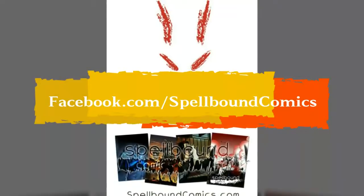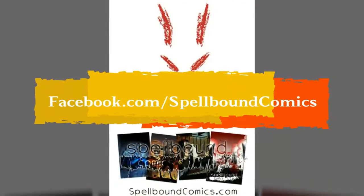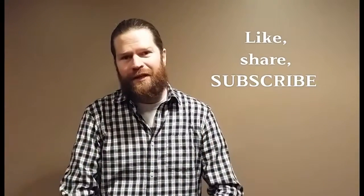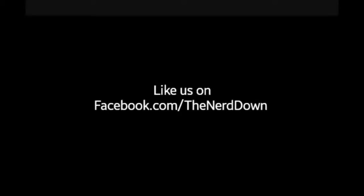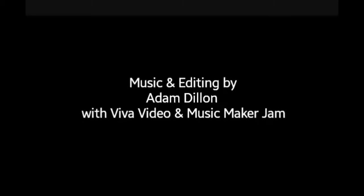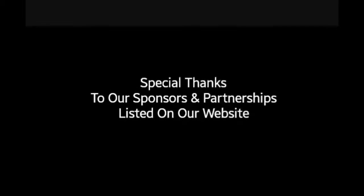So do yourself a favor, check them out on Facebook and find out for yourselves. Guys, as always, thanks for watching — like, share, subscribe, and I hope I catch you next week. Bye.